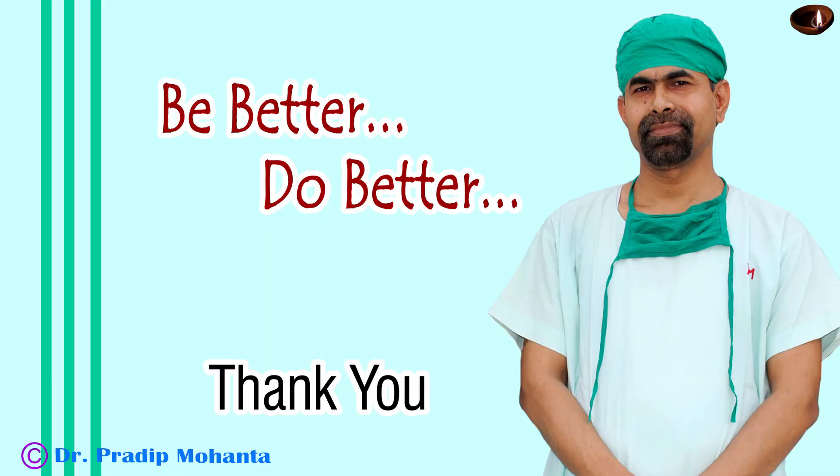Here we conclude the case. Thank you very much for your attention. Hope this video will help you in developing your surgical skills and will encourage you to use this beautiful technique — the submarine job technique — to divide rock-hard nuclei. Be a great surgeon and serve your patients with love, respect, compassion, and great surgical competence.